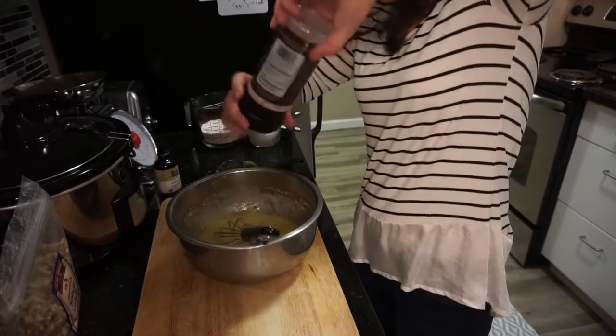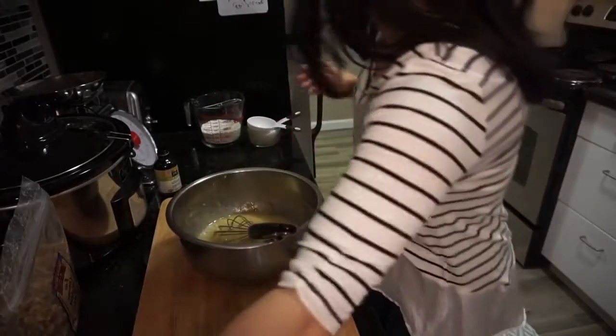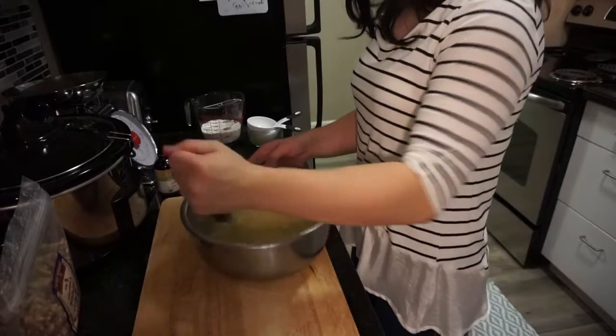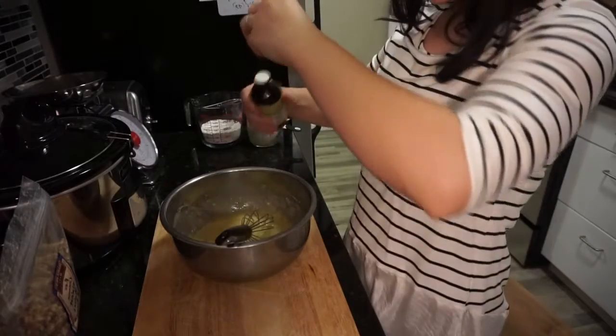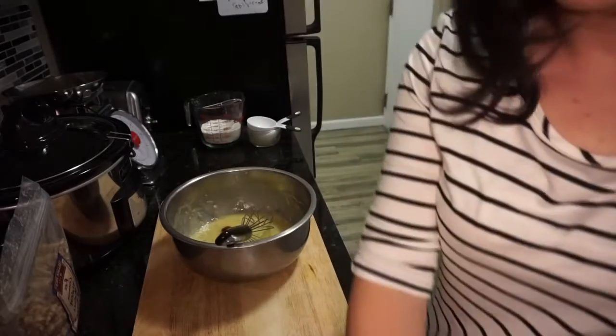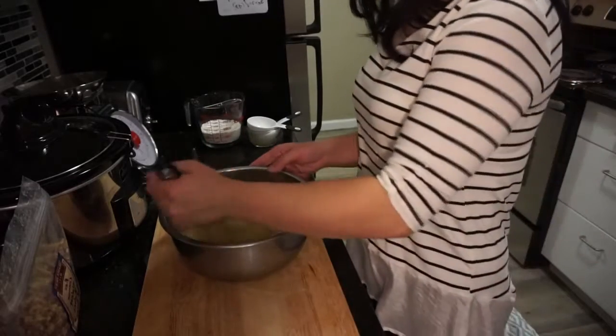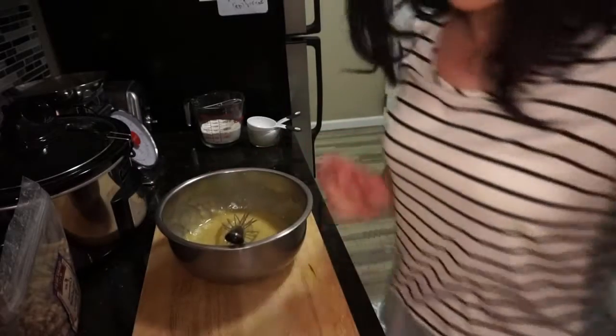I'm going to add a pinch of salt to bring up the flavor, and some baking soda. Make sure that's all nicely incorporated. Then some vanilla extract — I'm pretty generous with it because I love vanilla.